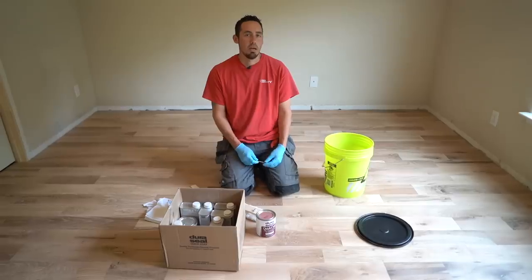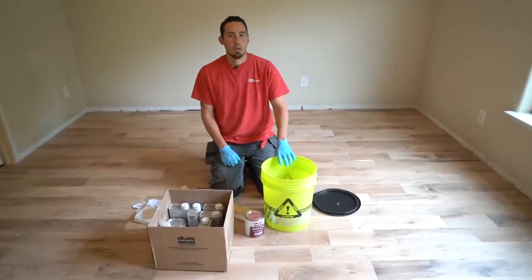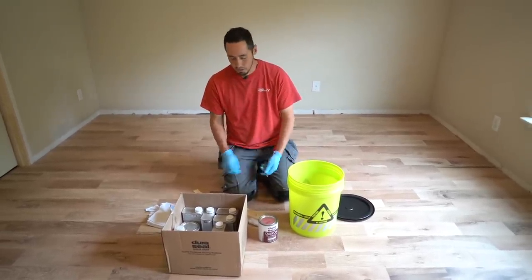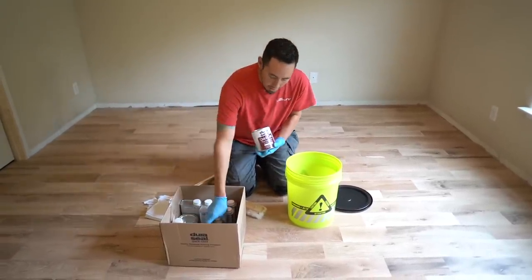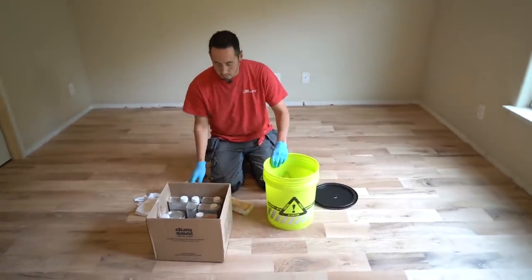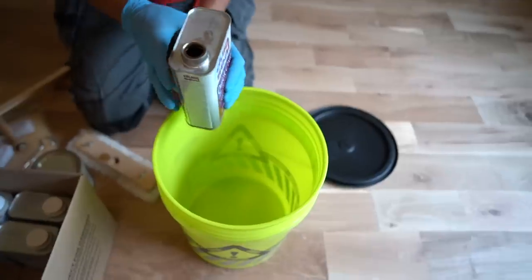So we're doing one quarter country white and three quarters neutral. We got a five gallon bucket here, brand new, with a lid so we can seal it off once we mix everything. We need two gallons for the job so we're mixing everything together here so it all matches. The colors are Duraseal country white and neutral - that's 101 and 110 - I'll link these in the description. We'll dump all the neutrals in first, so we've got six neutrals and two country whites for an exact quarter cut of this mix.